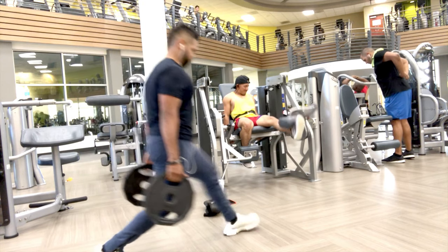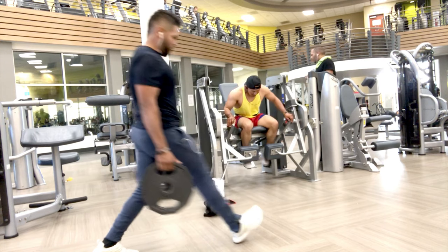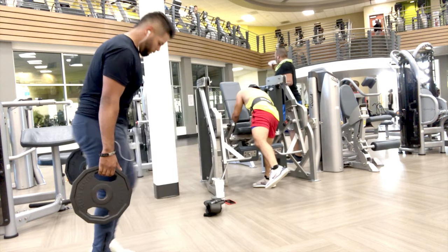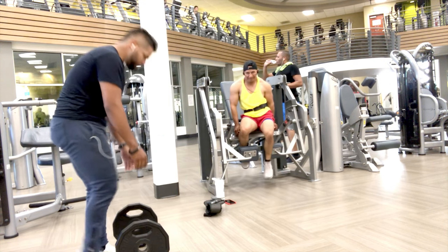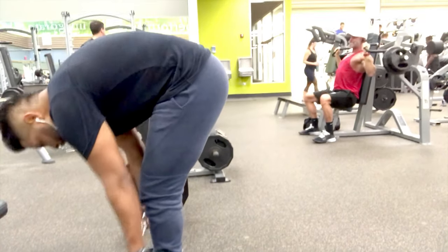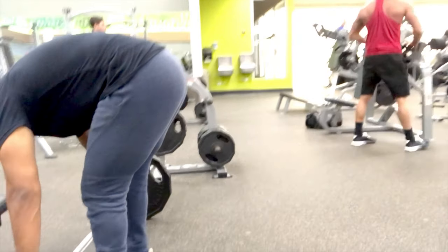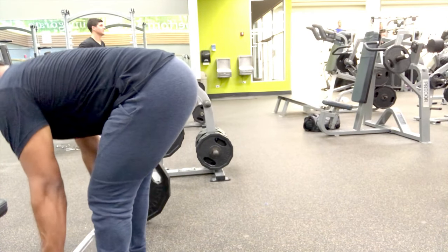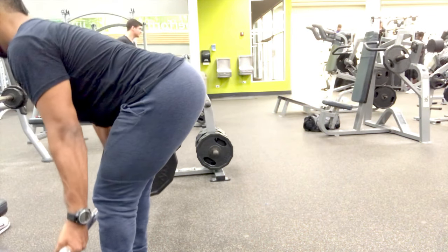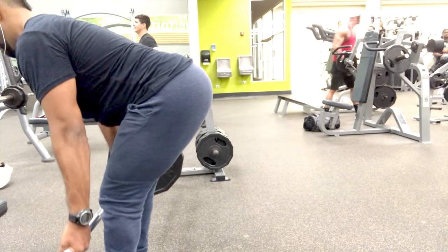Then we decided to finish it off with a superset — some lunges followed by leg extensions on the single leg extension machine. I love this gym because it has a whole bunch of different machines I've never really seen around. The last exercise right here was a Romanian barbell deadlift, attacking the hamstrings a little bit more and making sure those get some growth.